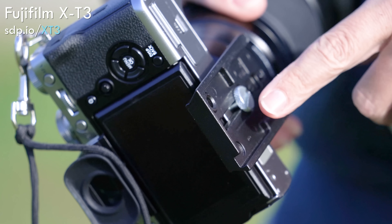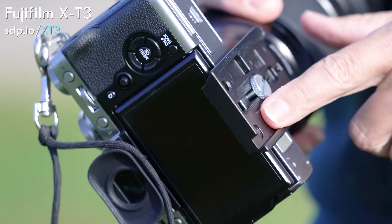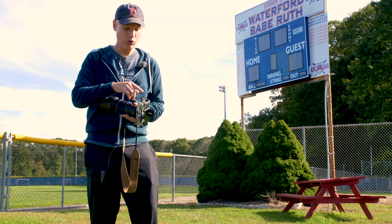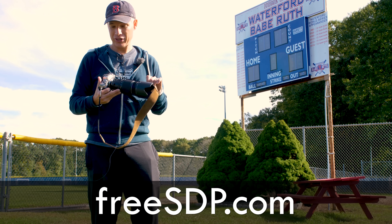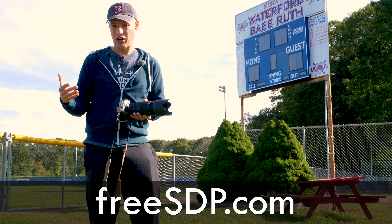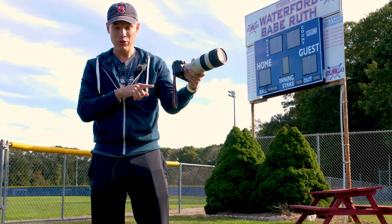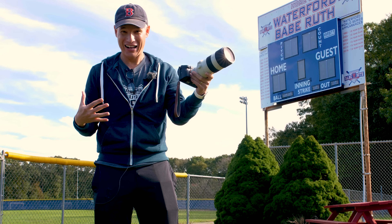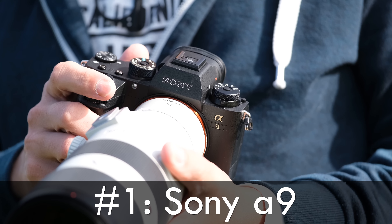We have the quick release plate on this because that's what we've been filming with — it has great autofocus and shoots 4K at 60 frames per second, making it also an amazing video camera. If you want to win one, you can head to freesdp.com. We're giving away one of these or the Canon EOS R. And my number one mirrorless sports camera of all time — the one I've taken more than 60,000 personal shots on — is the amazing 20 frames per second Sony A9.